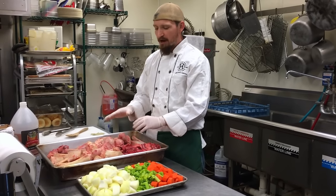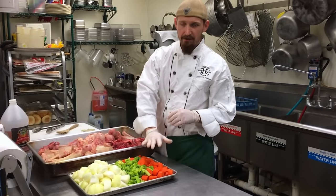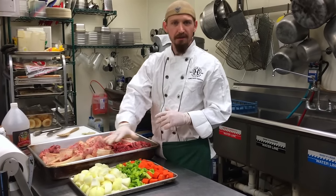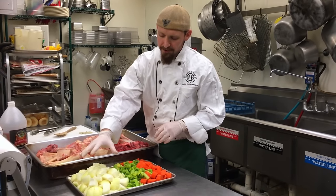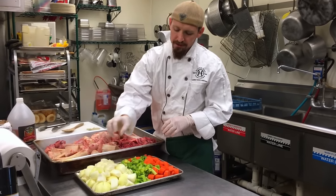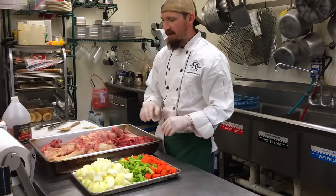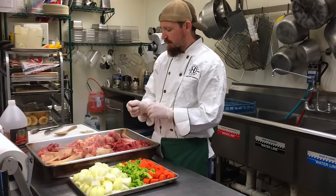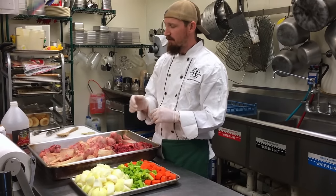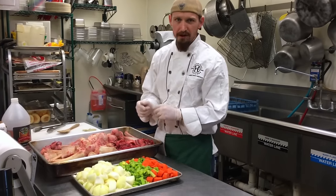Once we get these browned, you can see here I've got onion, celery, and carrot cut up. This is what is traditionally known as mirepoix — typically two parts onion to one part celery to one part carrot. We're going to add that to our pot once we're done roasting the bones, along with some bay leaves and cider vinegar. I'm going to get this going in the oven and then I'll pull some out and show you what they look like.